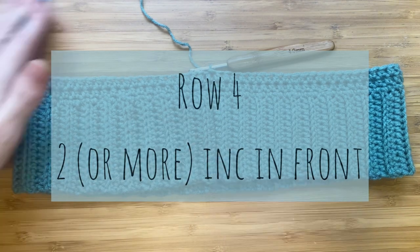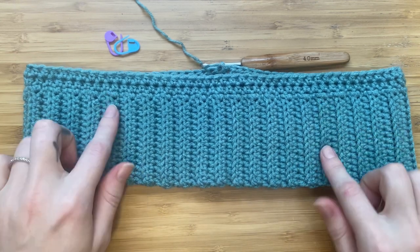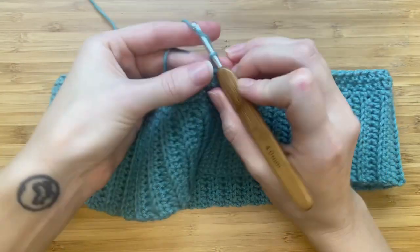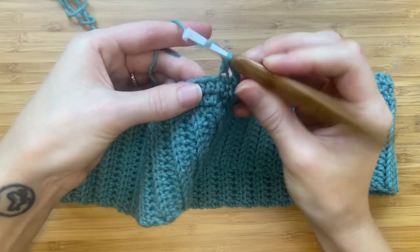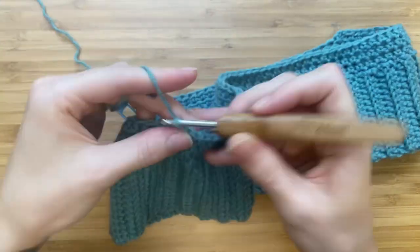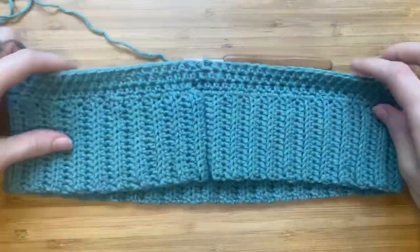For row four, I'm adding two increases on the front of the top. By counting from the sides I'm able to get a rough estimation of where the front middle is. Then I'm going to place stitch markers where I need increases for the bust area. Turn your work, chain two, and make one half double crochet in every stitch until you reach your stitch markers, where you will then place two half double crochets in that stitch. Slip stitch to finish row four.